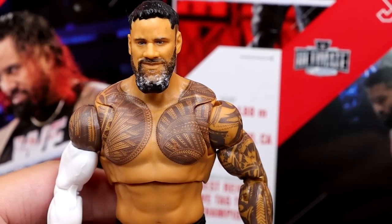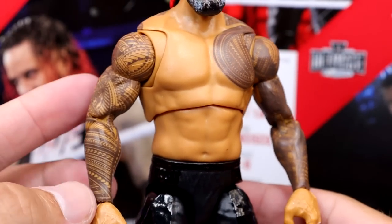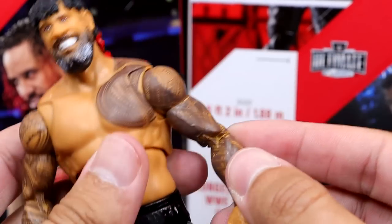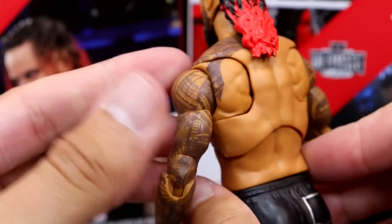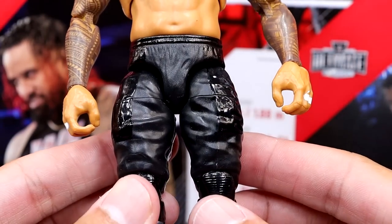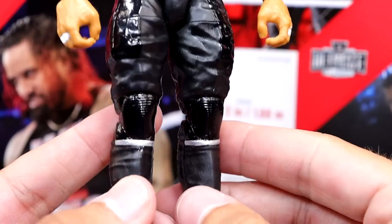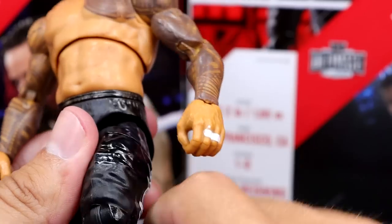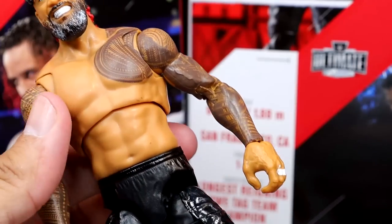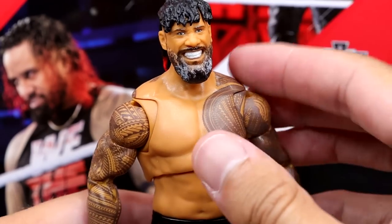For the Jimmy figure, here's the head sculpt — he doesn't have a sleeve, he has the full sleeve tattoos. They use the exact same formula except for the head sculpts. Even though this is pretty much a Jey head sculpt, you have the pec tattoo and the same tattoo patterns continuing through with butterfly joints. The back shot looks nice too. Their jogger patterns are pretty much the same except Jimmy's is on the left leg and Jey's is on the right — another way to tell them apart. The knee pad sculpt looks great.